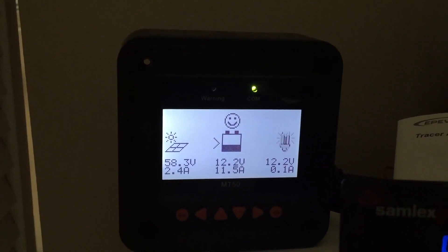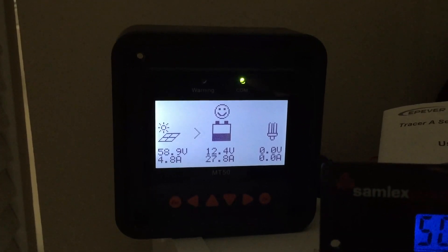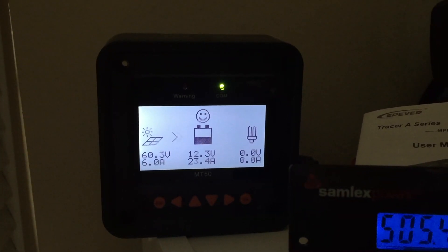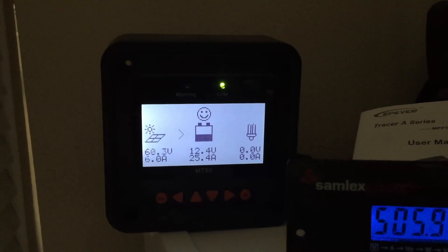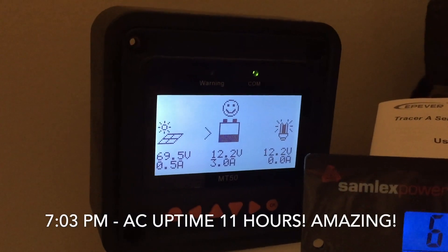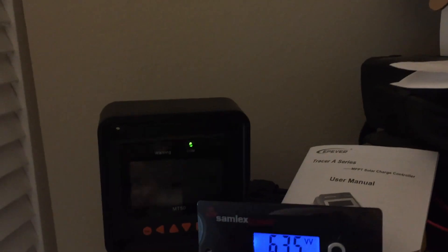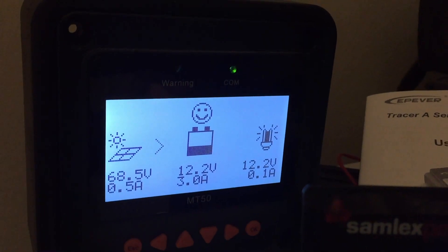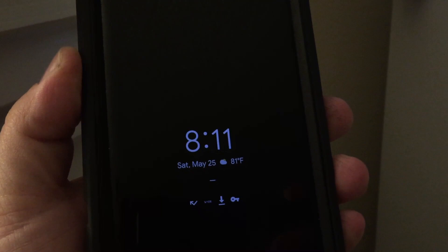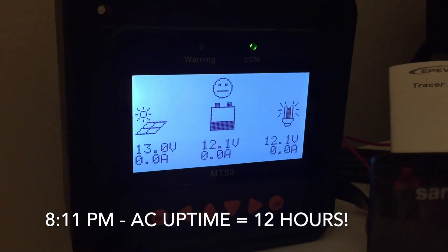We're finally starting to see a sag in the voltage — down to 12.2 volts. The sun's starting to go down a little bit, and I think the only way to extend the run time is to adjust the thermostat so the compressor doesn't kick on and off as much. It's now after 7 o'clock — the air conditioner has been running since about 10 minutes to 8 in the morning. We're getting close to 12 hours for the air conditioner running and we still have voltage left in the battery.